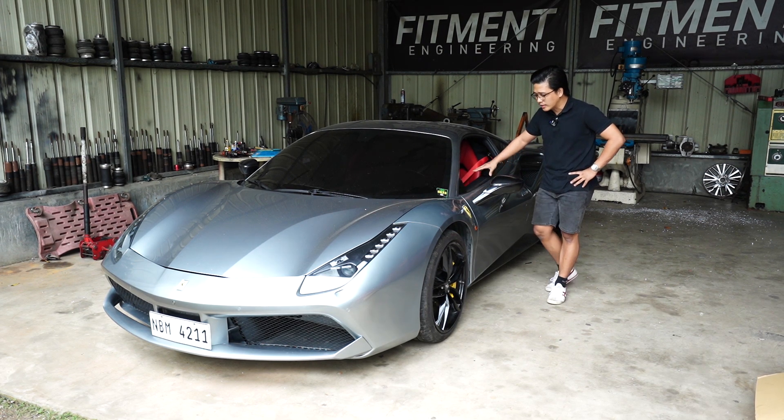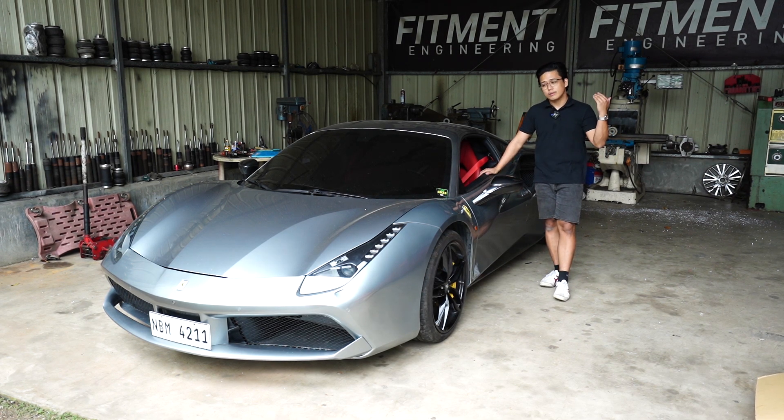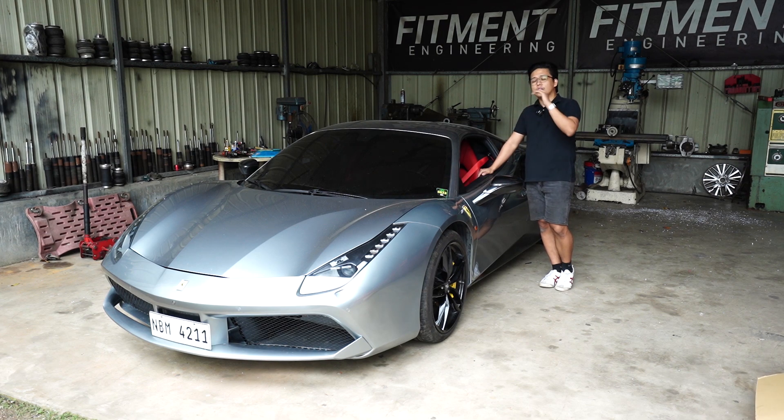The 458 Ferrari is the predecessor to this. This is actually a very, very similar car to that car. Technically, they share the same chassis, but they have different body panels and a different engine.